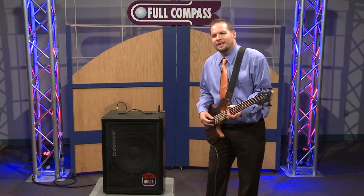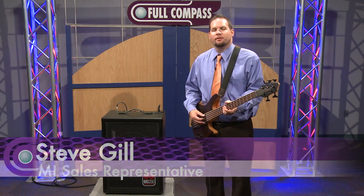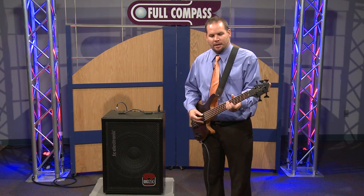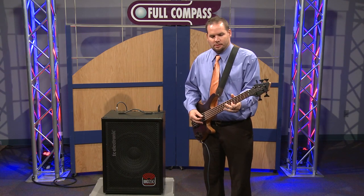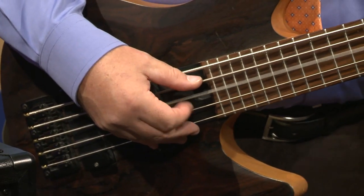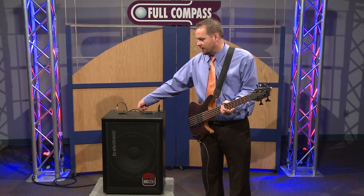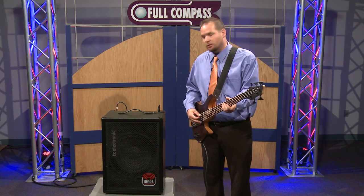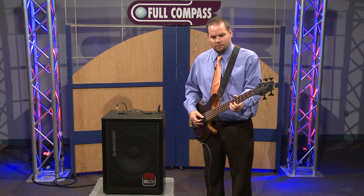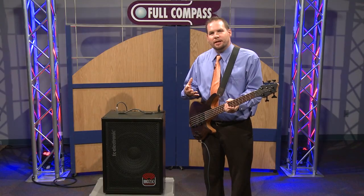Thank you, Nigel. Hello, I'm Steve Gill with Borman Marketing. I'm going to demonstrate the BG250 bass combo without tone print built into it right now, so you can get that sound. As Nigel said earlier, we do have the chorus tone print built into it, and that sounds like this — you can hear that modulation.